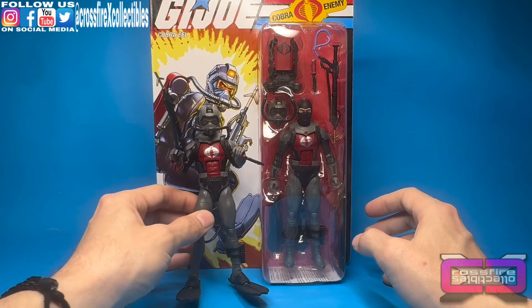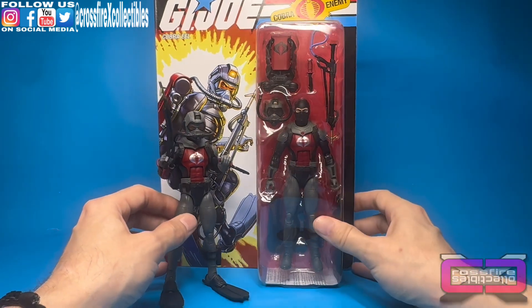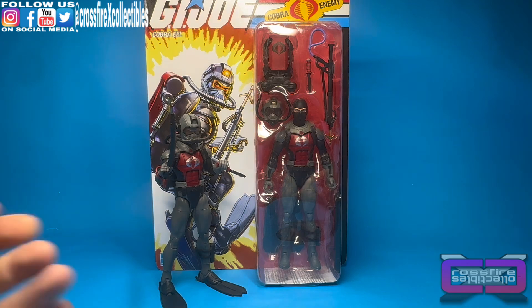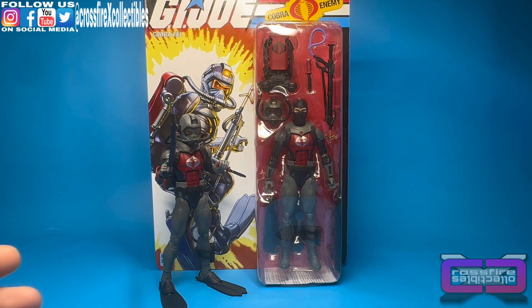I think what they should have done with this is maybe give you a difference of heads so you can choose what you want, give you a little decal sheet so you can change the back of the backpack if you want, and just make them in higher quantity numbers in case you want to troop build them. It was cool, I guess they did a re-release due to the low numbers of the first eel. But I don't think the eel itself was worthy enough of a retro card. I think a retro card should be based around the classic characters and more of a classic look from the cartoon. You already got an eel — you just should have made them in larger numbers and gave more options. But overall I can't complain — we're getting another eel. They didn't the first time, so they're just fixing some mistakes.